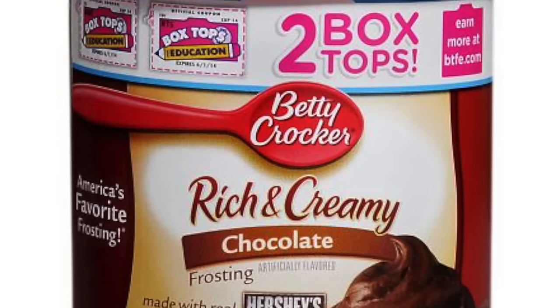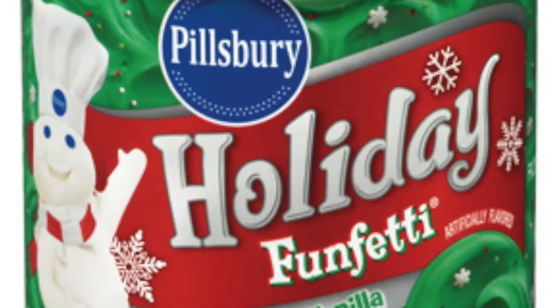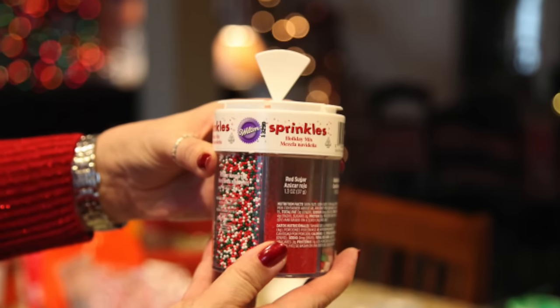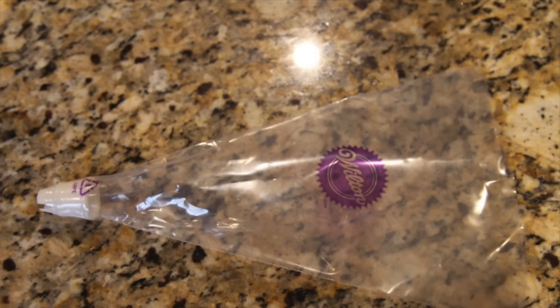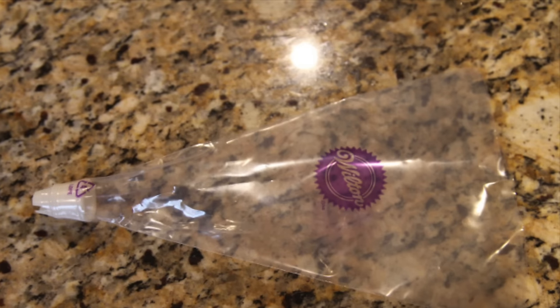And to help with the assembly, you'll need one tub of pre-made chocolate icing, one tub of pre-made vanilla icing — we had green colored vanilla icing — Christmas themed sprinkles, piping bags, and piping tips. You could also use a ziplock bag and snip one of the bottom corners if you don't have piping bags and tips.